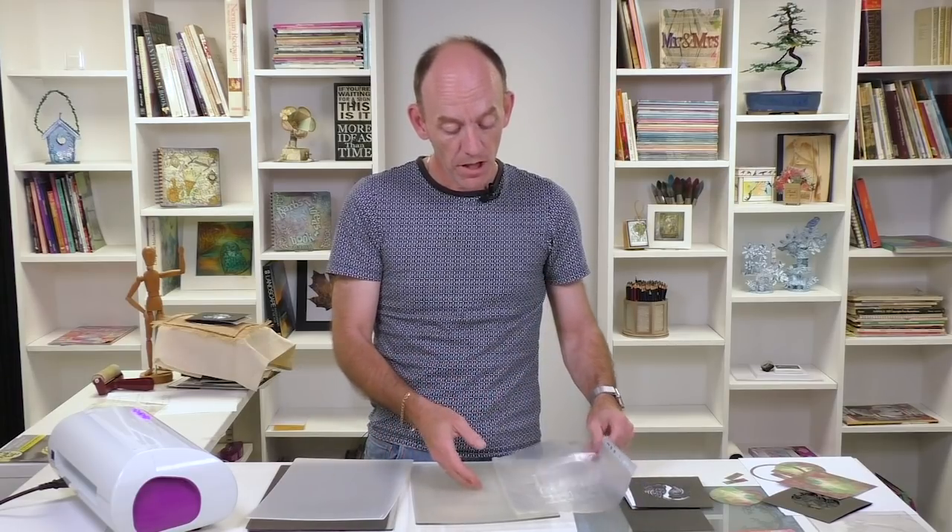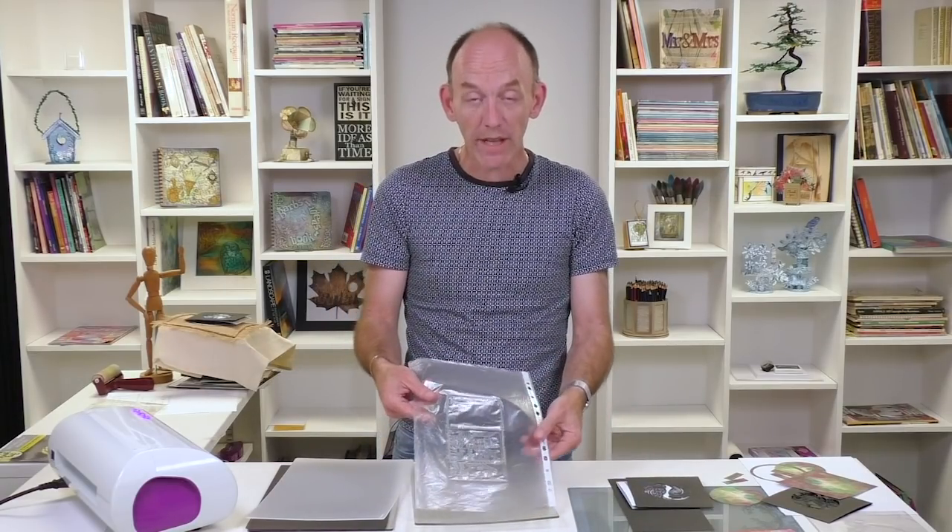When you're working with dark card it can leave the fibres embedded. So if I was cutting on black card I could get some of the fibres in there and then if I put the white on top it can sometimes pick up. So by using one of these poly pocket bags on top it helps protect that.